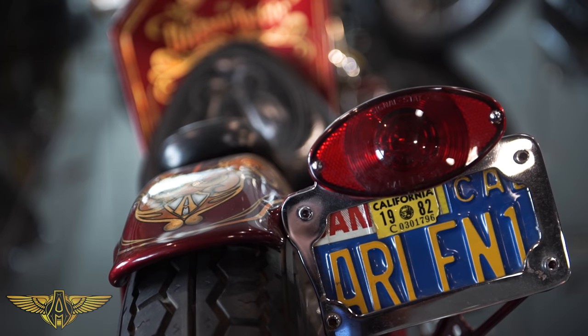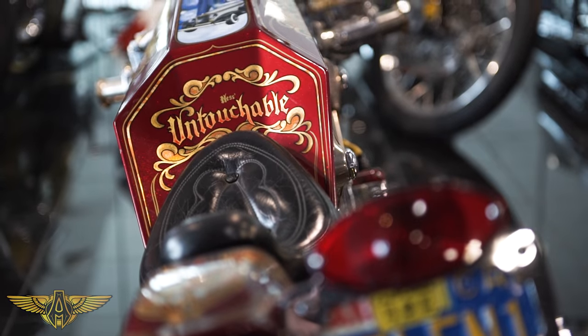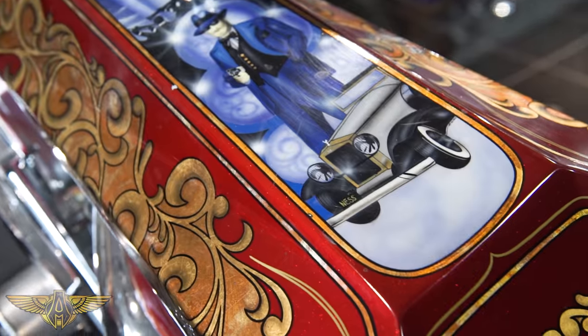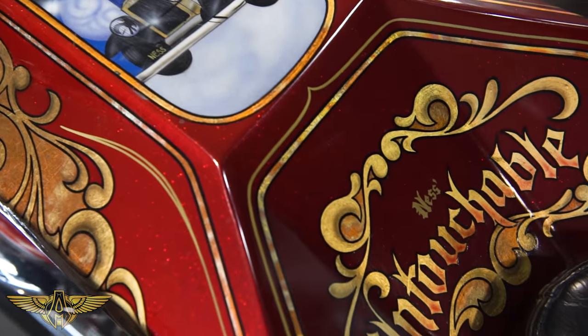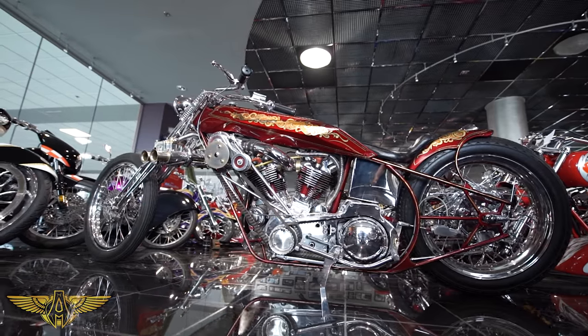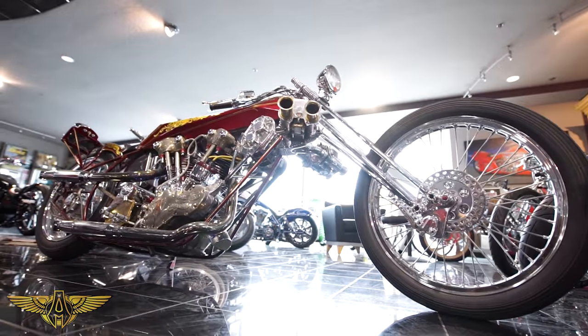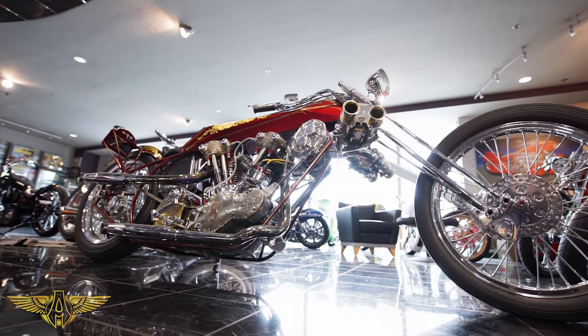This bike here is like my first bike. It's a 47 Knucklehead, and we call it the Untouchable. I've had it now probably 55, 56 years.